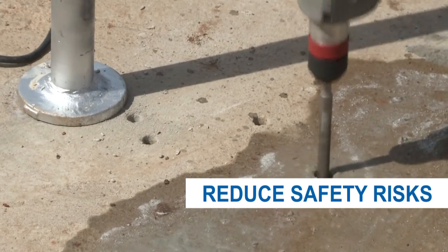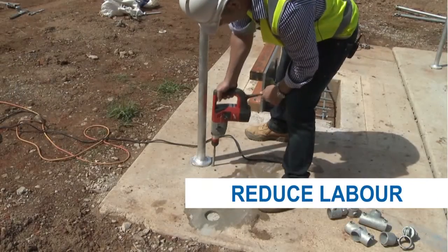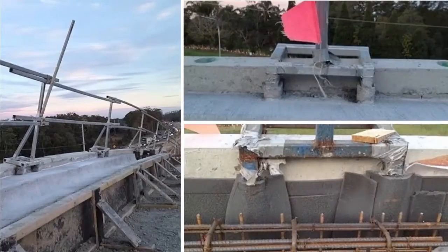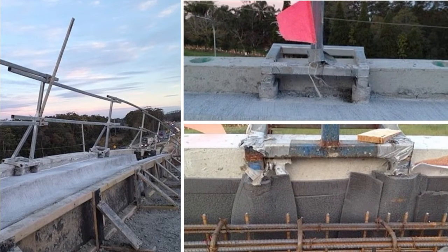On the labour side of things: drilling, going back to patch the holes where you hit steel, grouting holes in the dish drain and RE walls, core drilling etc. — all of this can be eliminated.